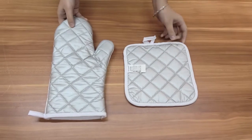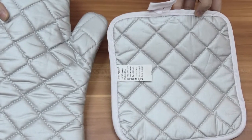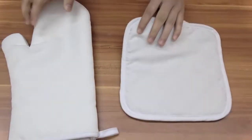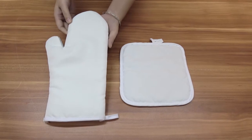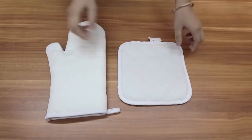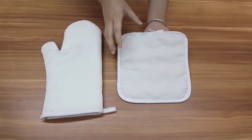You can see one side is a civil heat-resistant material, which allows the pot holders to protect your work surface and furniture. The other side is a white sublimation part. The size for the mitt is about 30 cm by 15 cm, and the size for the pot holders is about 20 cm by 20 cm.